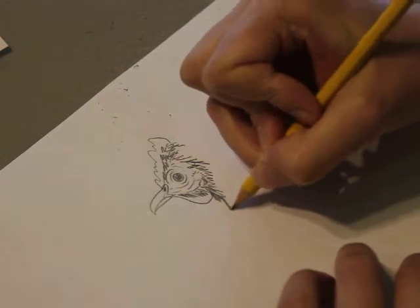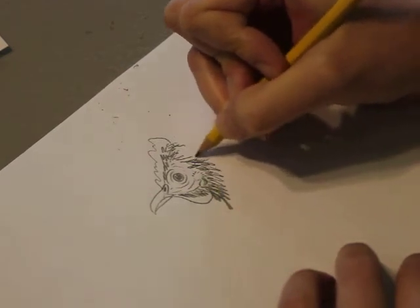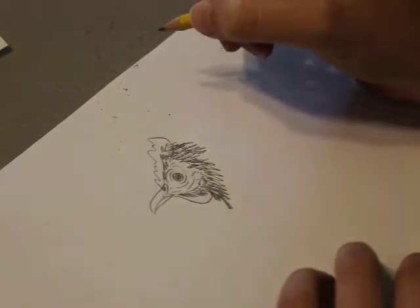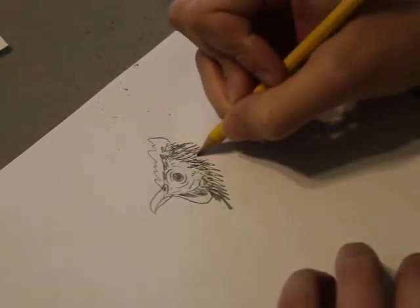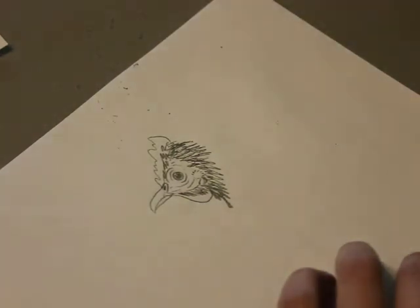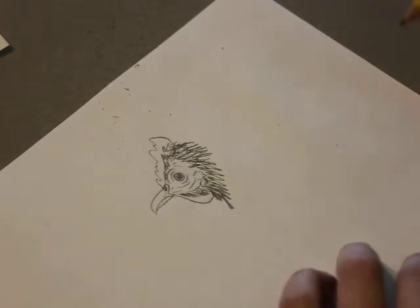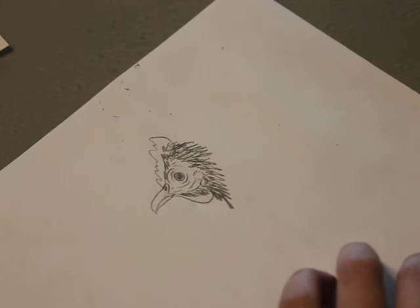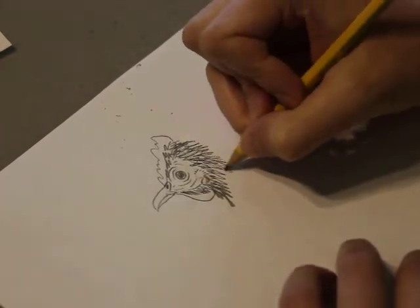All sorts of different types of chickens. If you're looking for specific chickens to draw, I would recommend going to the Piedmont Farm Animal Refuge website. Under 'sponsor an animal,' all of our animals have profiles on them that you can choose and click on. They have great pictures of just the profile, so all of our chickens you can see a picture like this.